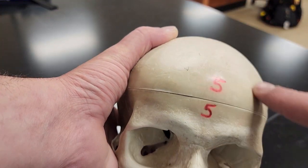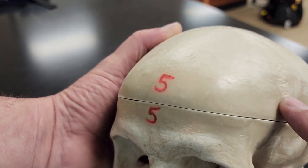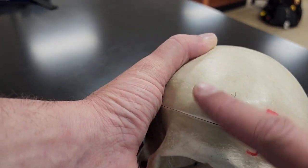The frontal bone is essentially your forehead here. You can kind of see where the suture cuts up on the side. All of this is my frontal bone.